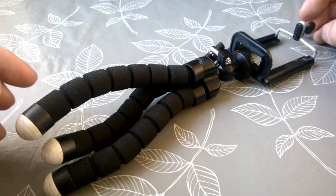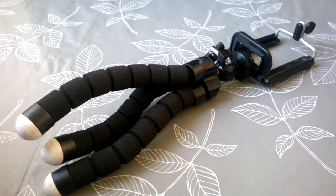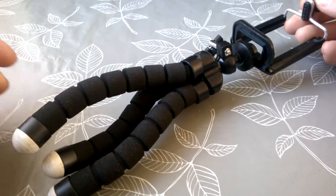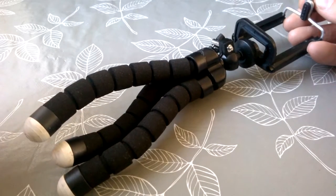Hello guys, Peter again, welcome to Hobby Must-Haves episode number two. What I'm showing you is an octopus tripod. If you've never seen one of these, I'm going to show you in just a few minutes just how really amazing these are.